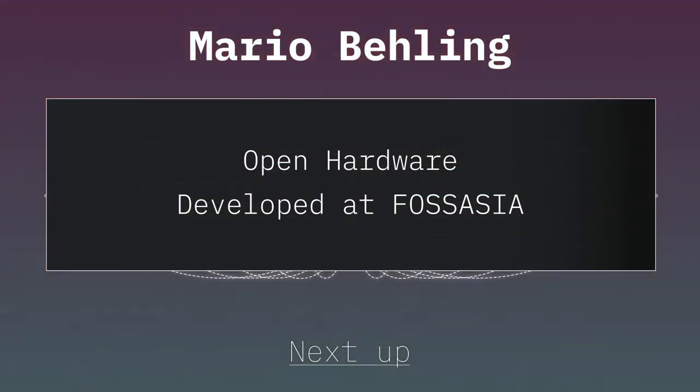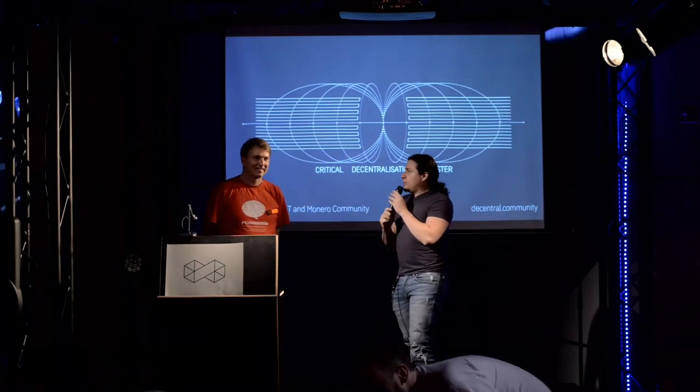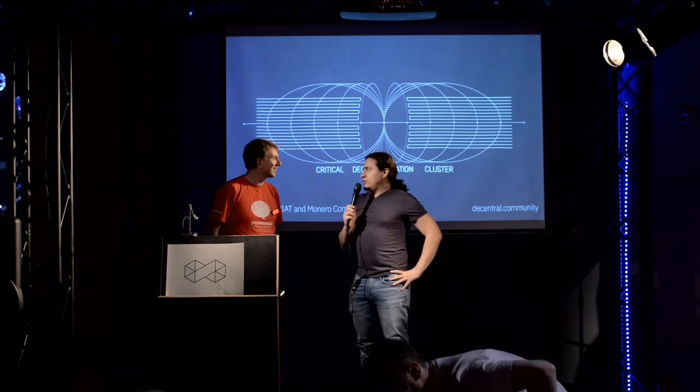I'm going to hand this directly off to Mario from FOSS Asia. He's going to be talking with you guys about all the great things that they're doing. They are located back there with the red tablecloths. Mario, go ahead and tell us all the awesome things that you guys are doing in FOSS Asia.